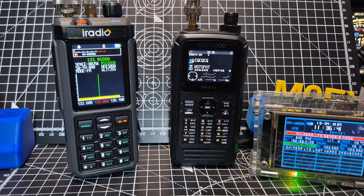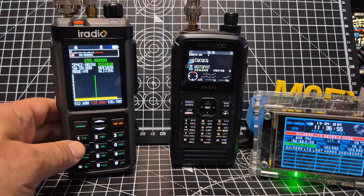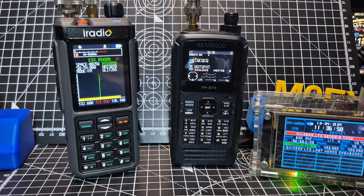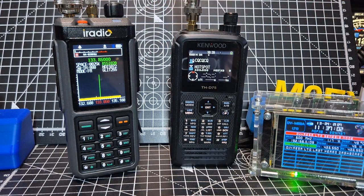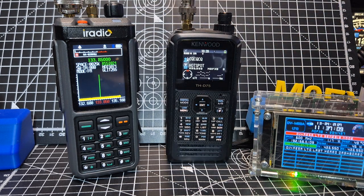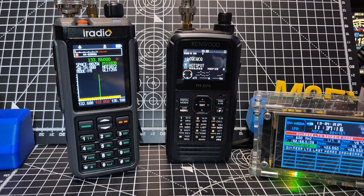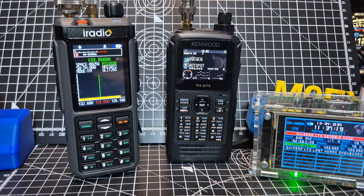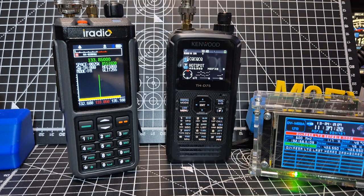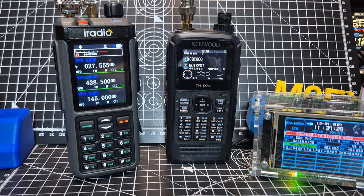Nothing is perfect. I know there are people watching who are only looking for things to fault — 'but what about this, it can't do that.' But anyway, this is fantastic. I love the Kenwood D75; it's an amazing set and one of the highest premium products you can get in handhelds. It does HF receive, which makes it stand out. But pound for pound, the iRadio is incredible value. Thanks for watching — just going back to triple receive. Bye for now, 73.